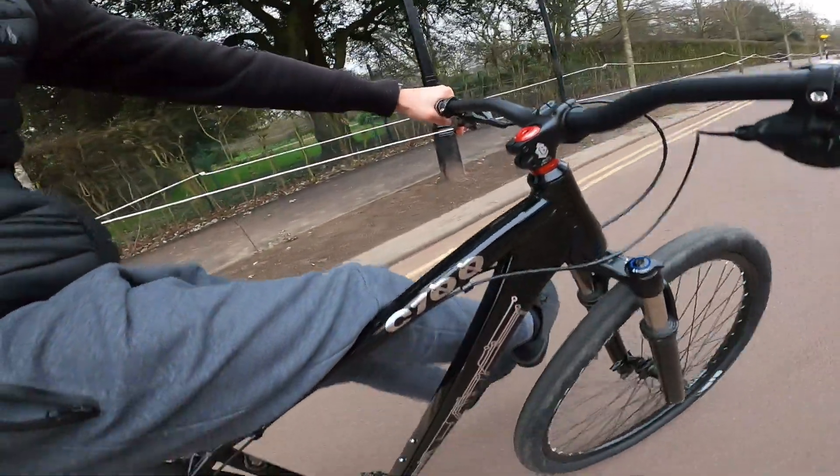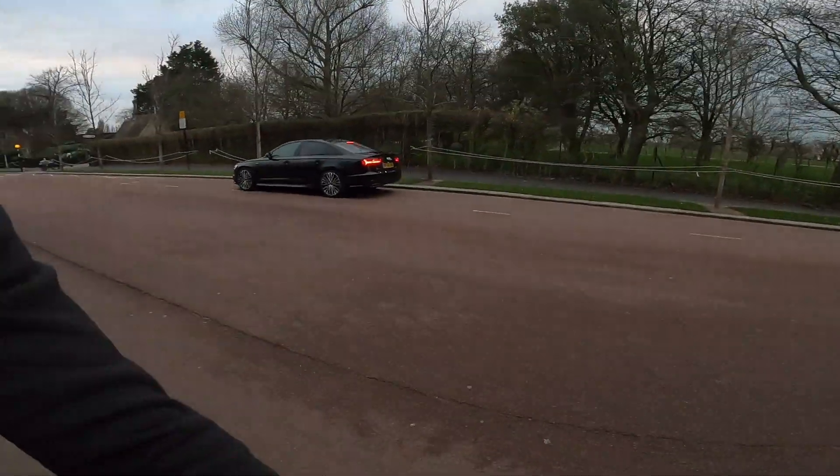Alright guys, the next trick is kind of a reframe — so you come here, take your feet off, keep your balance, and just wheelie it like that. It's a nice trick to do on downhills. You can do a little no footer, swing it back in — get a nice little style going. You guys need to develop your own style, because without your own style you're not going to get anywhere.